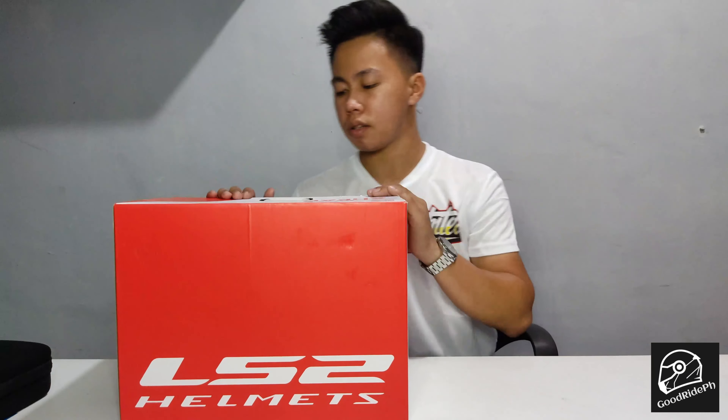So it's the Rapid Single Mono — that's what's written on the box. So let's not delay, let's open the box.